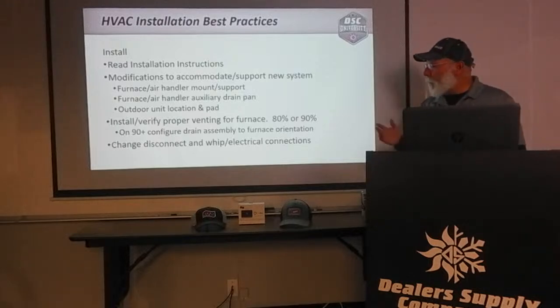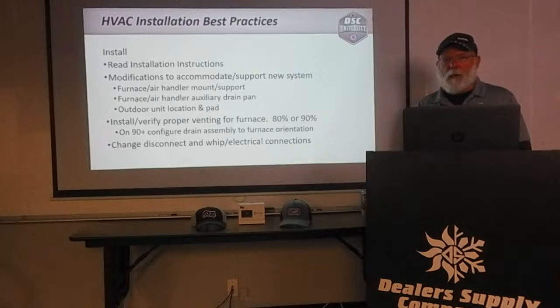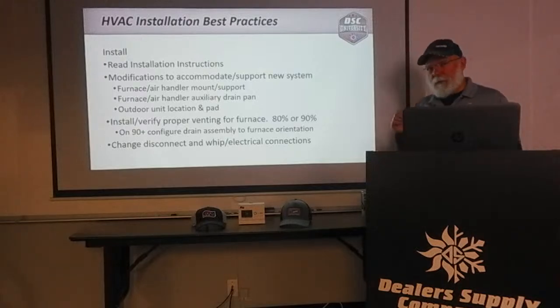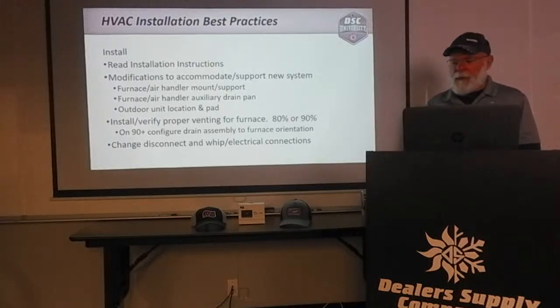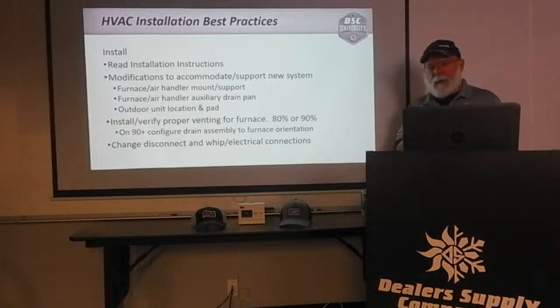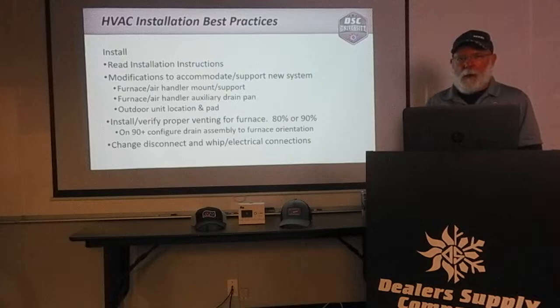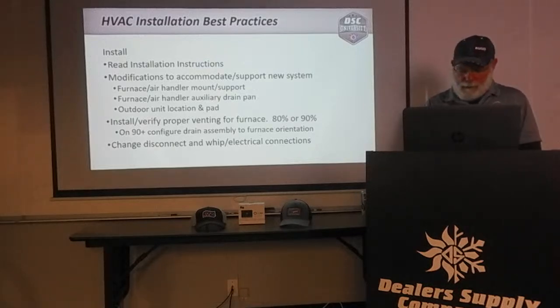On the electrical side — if we're changing out a 15- or 20-year-old piece of equipment, it's a good idea to change the disconnect and whip electrical connections to make sure we don't have excessive resistance in our disconnect. If it's a breaker-style disconnect, make sure the breaker hasn't weakened over the years. With old pull-plug disconnects — if you're trying to pull the plug out and the disconnect wants to come off the wall — make sure we get all that cleaned up.